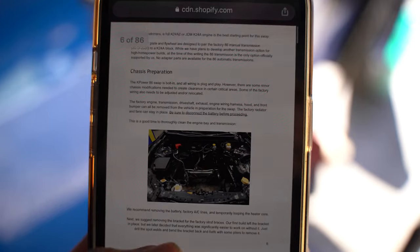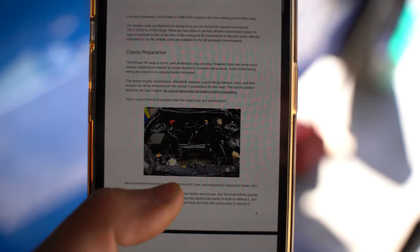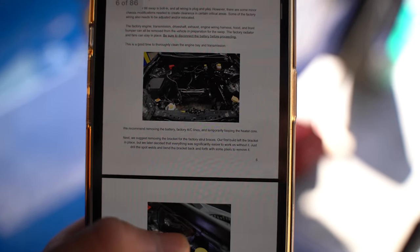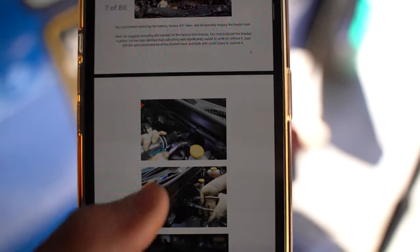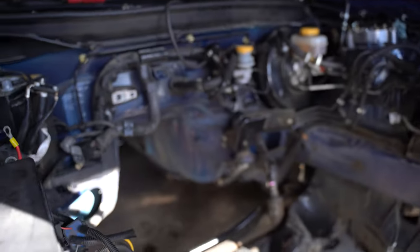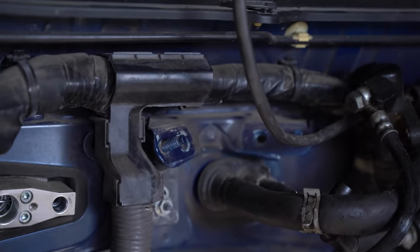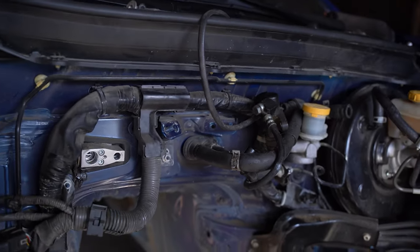The first part I need to do is take the factory strut brace brackets off. According to the installation guide — thank you K-power for the detailed guide — that corresponds to these things right here. I gotta take those off and once I do, I'll move on to the next step.